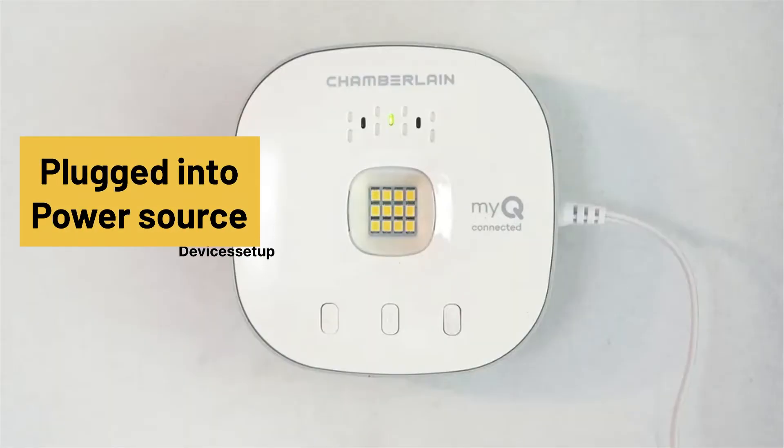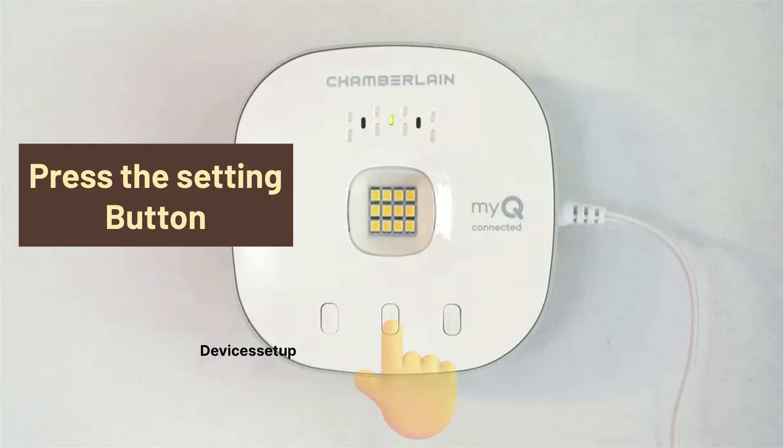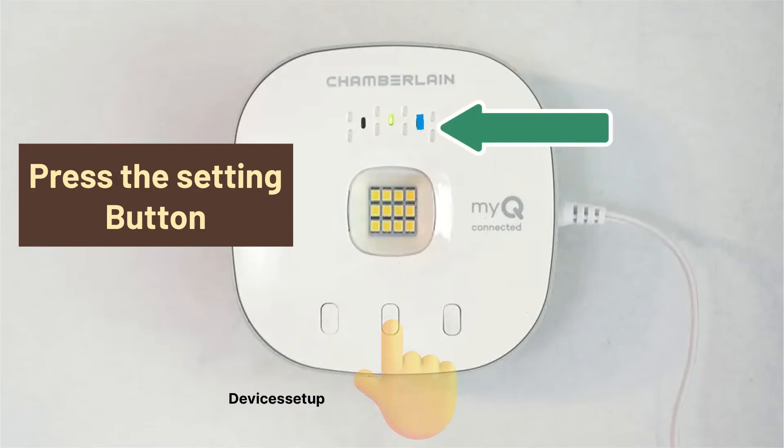For the reset, make sure your hub is plugged in to a power source. Next, press and hold the gear or settings button on your Chamberlain Smart Hub until you see a blinking blue light.